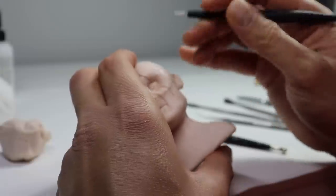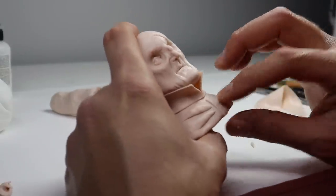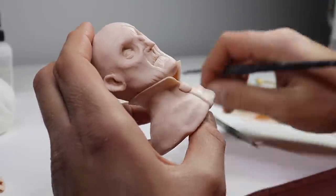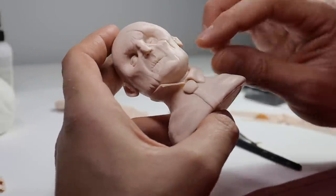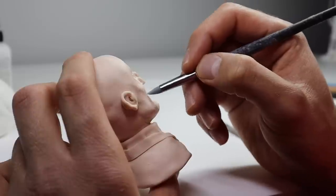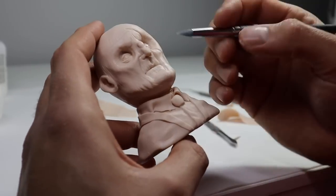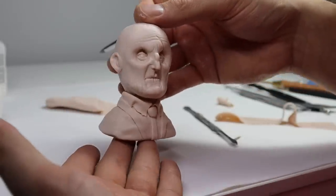Now for his clothes, let's go with a nice generic black suit and tie. Just added the collar I'll be folding over later, some wrinkles to his upper chest, and all the details a suit and tie entails. This guy's looking pretty good — after a couple more wrinkles, let's pop him in the oven.